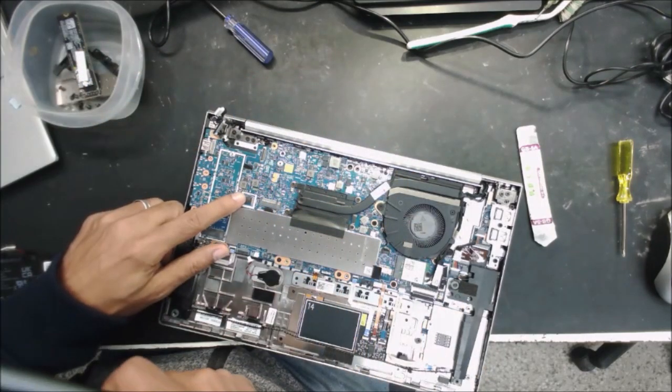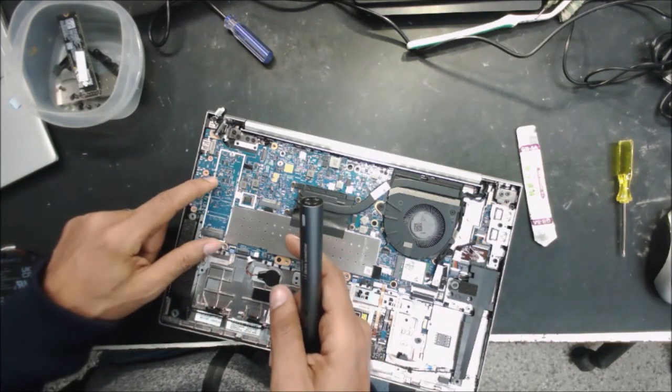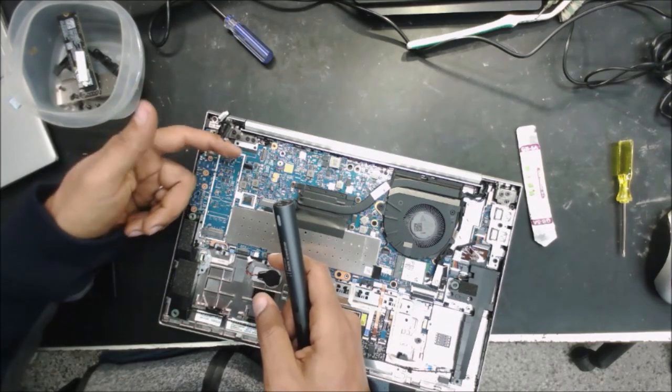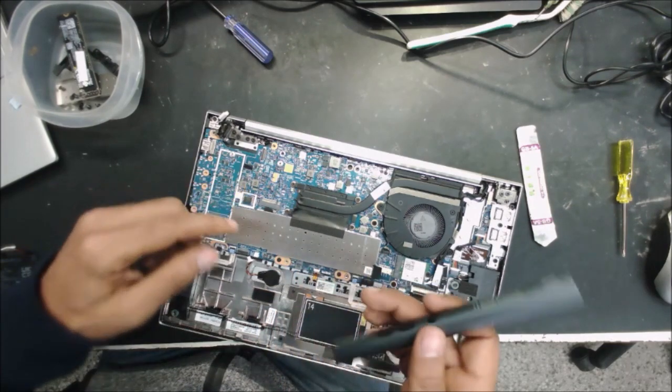This is the 32 megabit chip. There are different versions — there is a 16 megabit and a 32 megabit. On the 16 megabit version, you program the BIOS on the other side of the board. On the 32 megabit, we program this, the main BIOS chip.